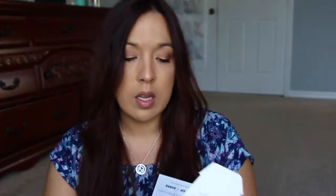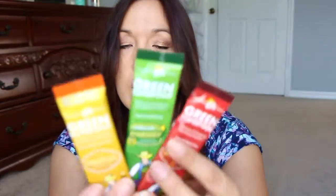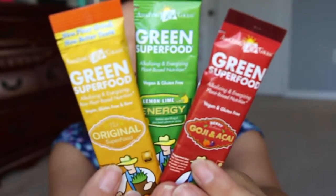The next thing I got is from Swaggable, and this is a whole food nutrition made easy green superfood. There are three different kinds in here — yeah, all three that are pictured. There's a three-dollar coupon on the inside. The versions they sent are goji and acai berry, lemon lime energy — I'm not sure how you mix these in, whether you put them in water or something else, but I'll definitely try it out. I need all the energy I can get.